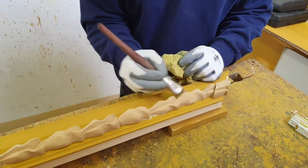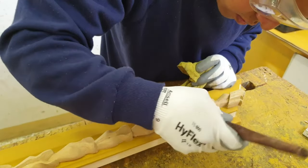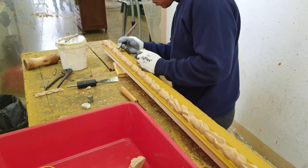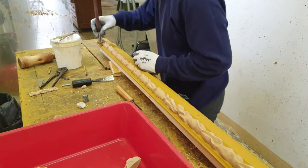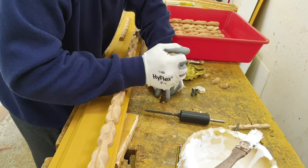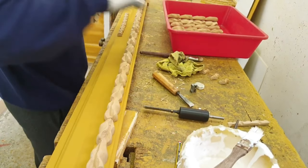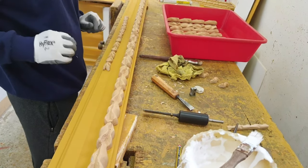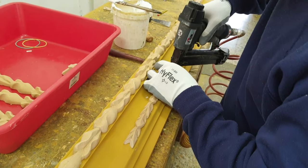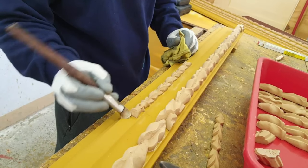See in the video how the operator pastes the decorations of the frame in the appropriate spaces. Since wood pulp retains the same properties as wood, decorations can be fixed with carpentry glue and nails, just as if they were made of wood.